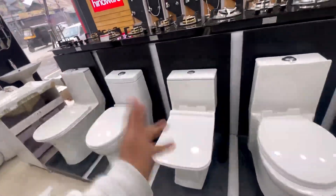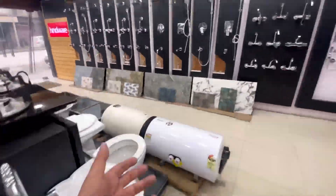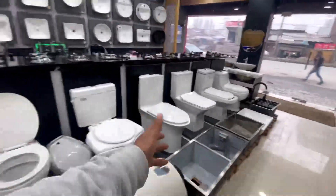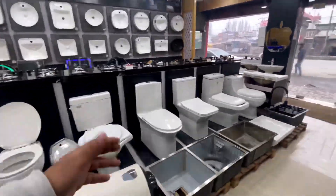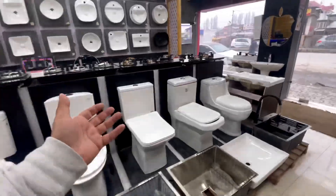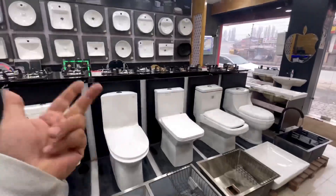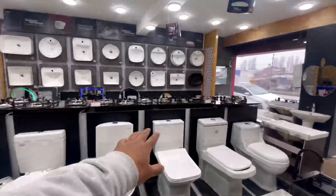If you haven't come to our store yet, you can come visit us. We are a Hindware store and we have a lot of different designs. One piece commode is also called a water closet. If you are new to the channel, please subscribe.